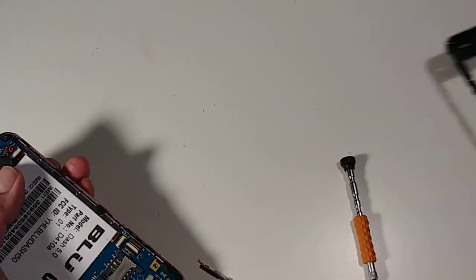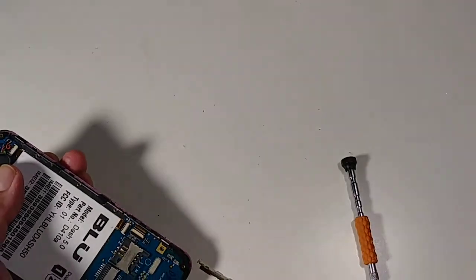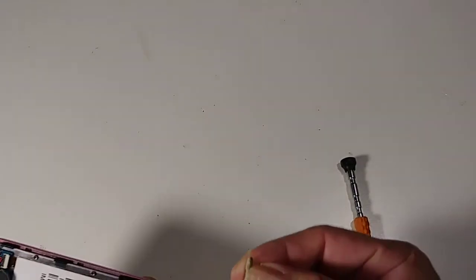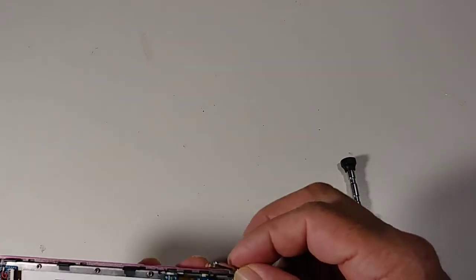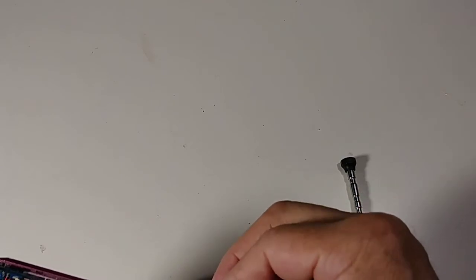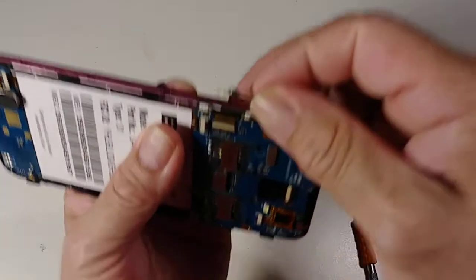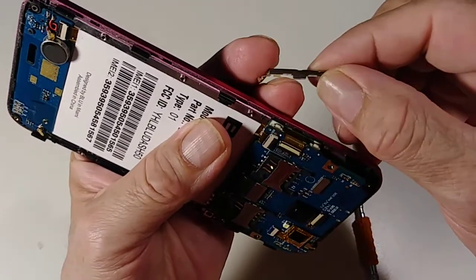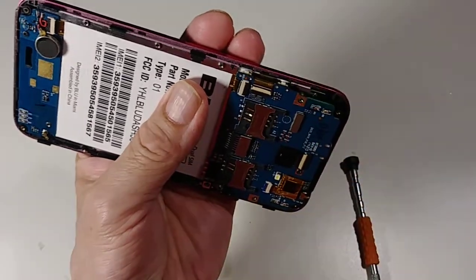Just put it on the side. This folds down the volume buttons, so we need to install this later. There is a way to do it — I'll show you when we put everything together.